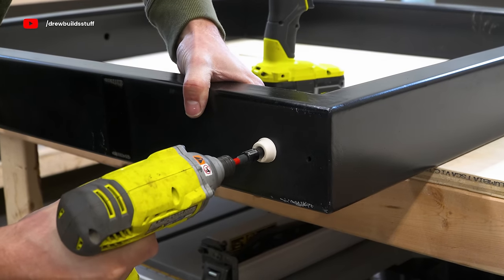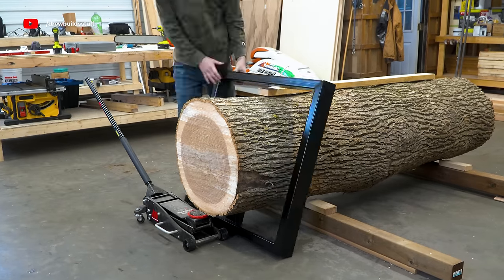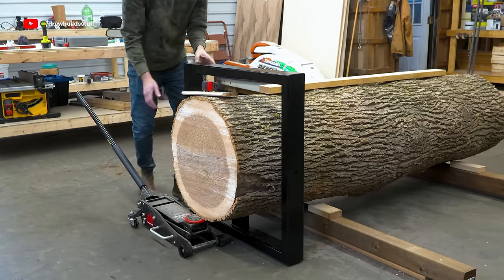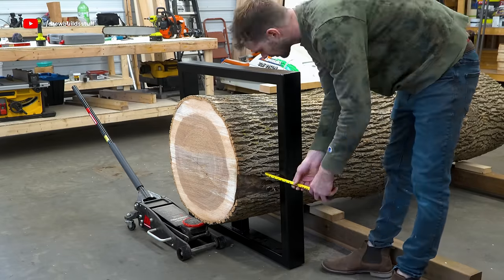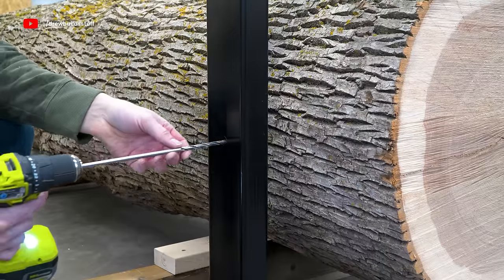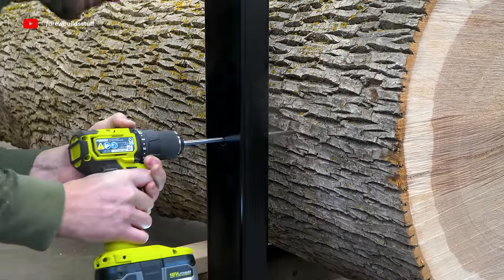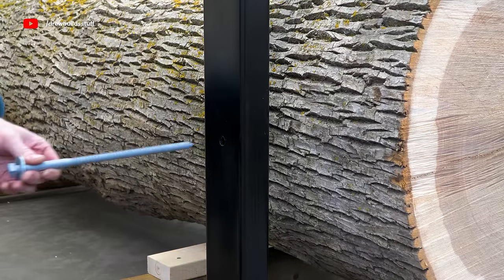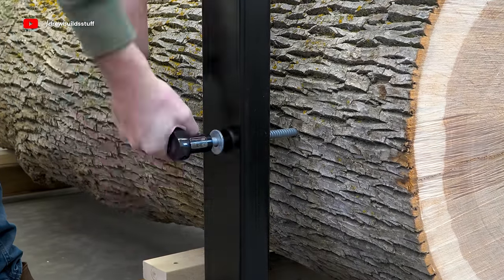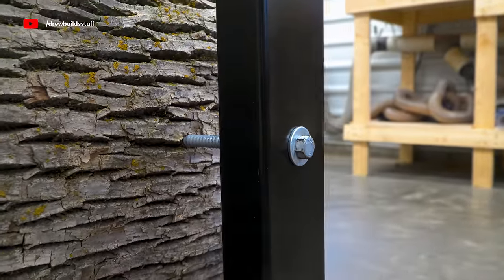To install a leg I jacked up the log with the car jack, slipped the leg over the end, and let the log rest down on the pedestal I welded on. I spent a good amount of time measuring and making sure everything was square to the log and centered in the square. I have half-inch by 10-inch galvanized leg bolts — first a quarter-inch pilot hole, then I started screwing in the bolt with my impact. This old $50 impact didn't have quite enough torque so I finished with a hand wrench.